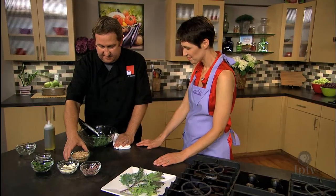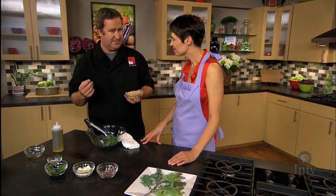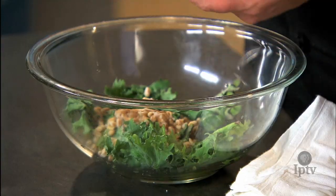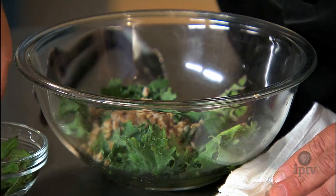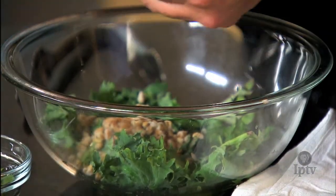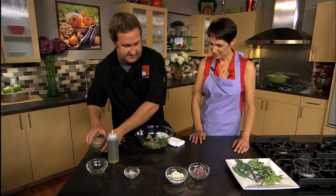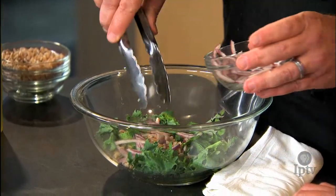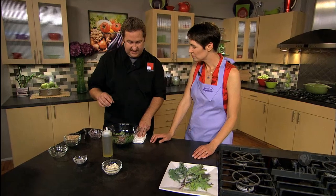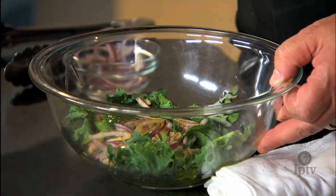Then we're going to add some farro. Farro is a really nice grain — a chewy texture, a little chewier than rice and a little bigger than rice. This is just cooked with water. So we're mixing up enough for about one serving in the salad. Then we're going to take some mint leaves, which help brighten up the bitterness of the kale a little bit. We'll put some red onions in there. Then I'm going to add the olive oil — you can really smell that mint. And then we're just going to season this lightly.